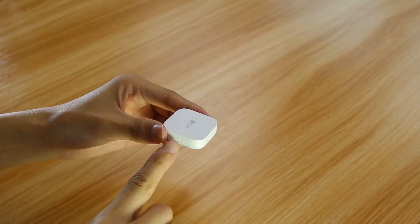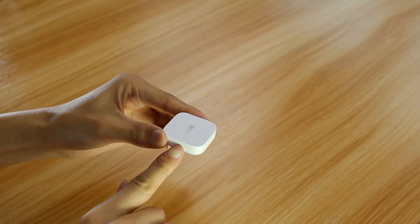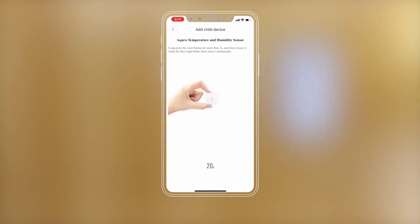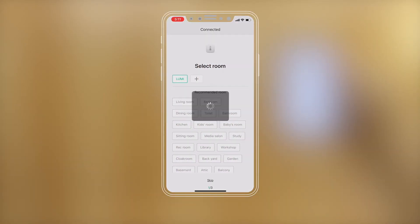If the hub makes the voice prompt 'Ready to connect to child devices,' long press the Reset button for 5 seconds until the blue light blinks 3 times, then release.